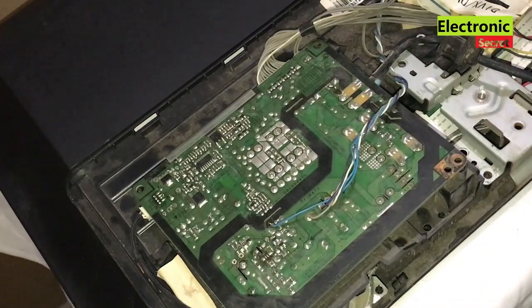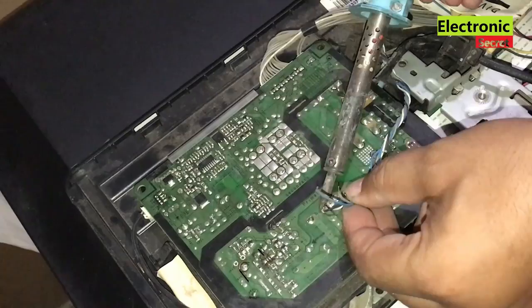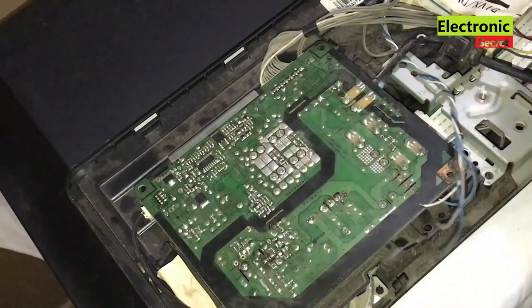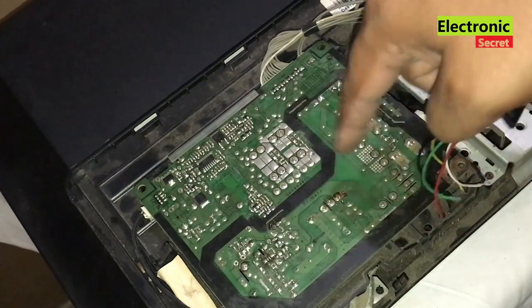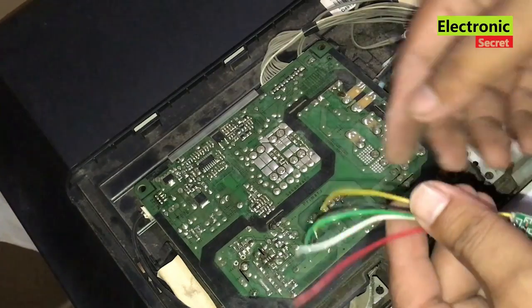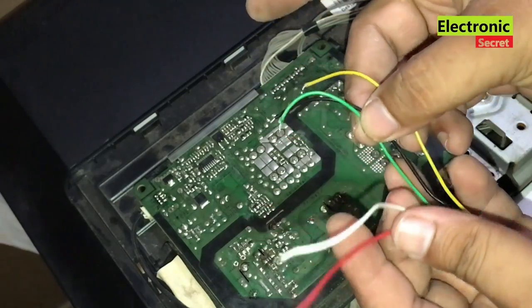Before we move further, we have to remove this PFC circuit from the power supply primary side — surely you don't have this circuit in your TV, so you can skip this part. I will fix this power supply with the help of a tiny power supply module called the 5-wire universal STR module. You can install this in any LED or LCD TV where the primary side of the power supply is dead and you couldn't find replacement parts.